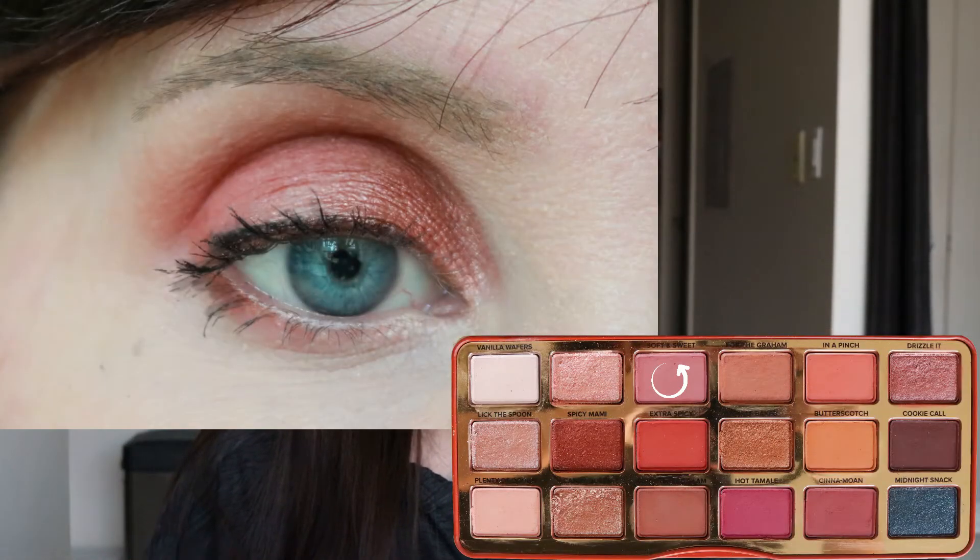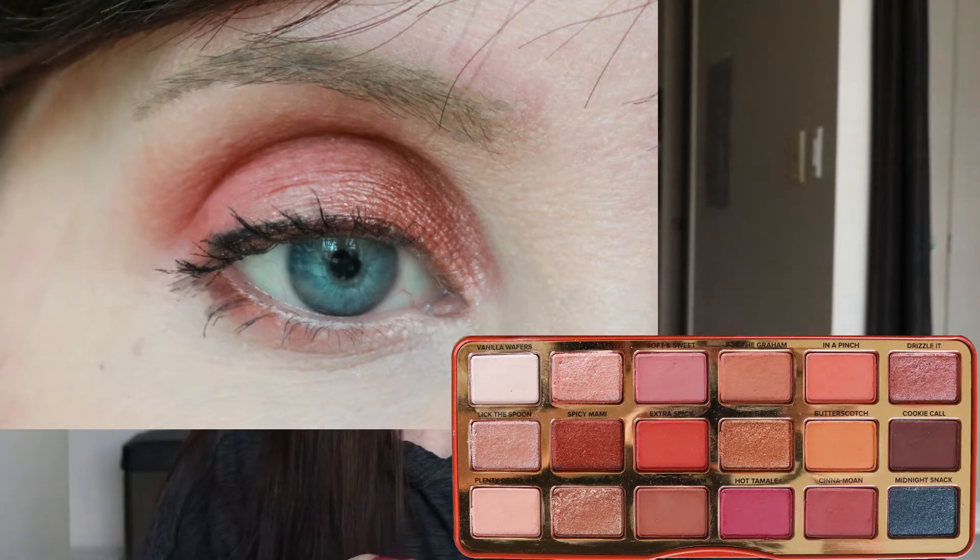I wore this palette all week and I'll put in screenshots of each look. On Monday, I wore Soft and Sweet in the crease, Drizzle It on the lid, and a little bit of Cookie Cutter on the inner corner. I also used the Fenty liner. The only color I did not use in this palette was Plenty of Dough. Soft and Sweet is the only color I really had a hard time with — I really had to pack it on. I don't know if it's the shade or my skin tone, but I really struggled to get it to look the way I wanted.